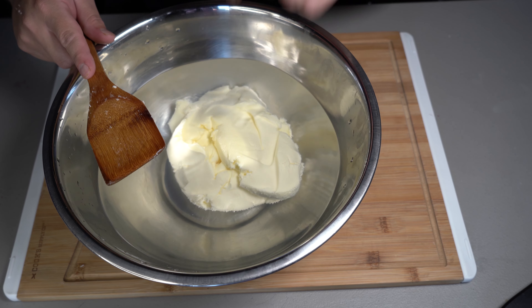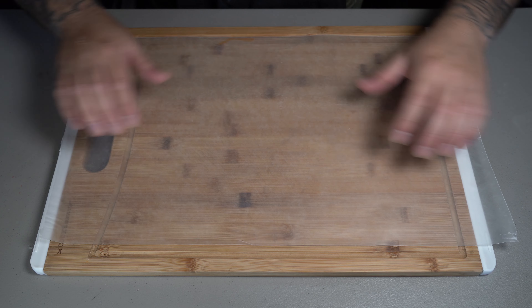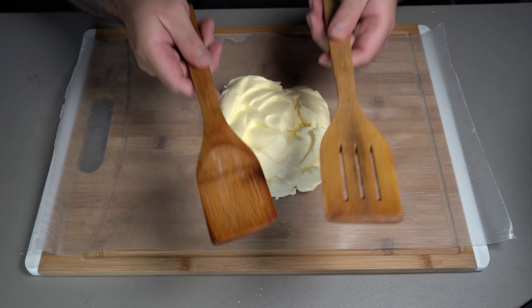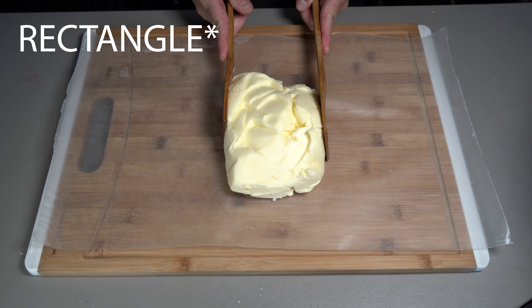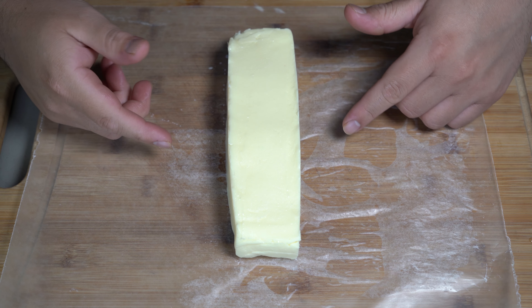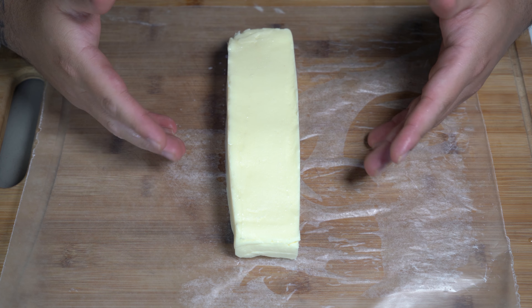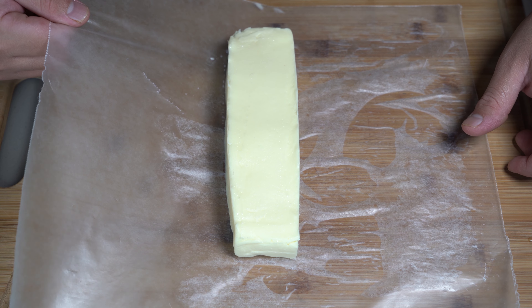Now that your water is completely clear, we're going to rinse this off and start forming it into a rectangle. Grab some parchment paper and put your butter on it. With two wooden spoons, go ahead and try to replicate that rectangle shape that we all know. And there you have it — homemade butter. I cut mine up into the rectangle that it usually comes in, but you don't have to.